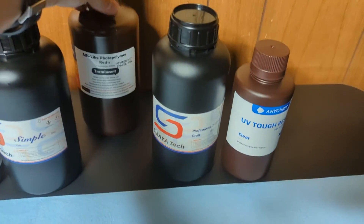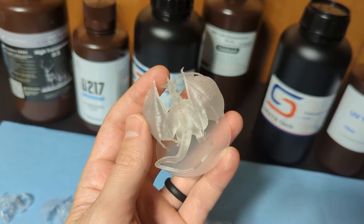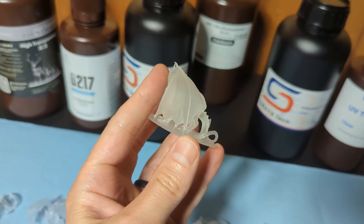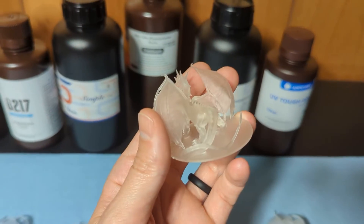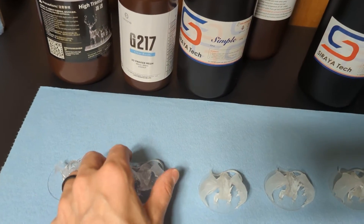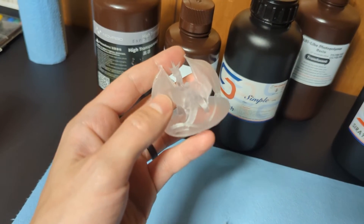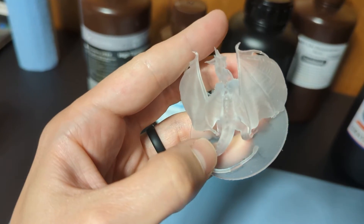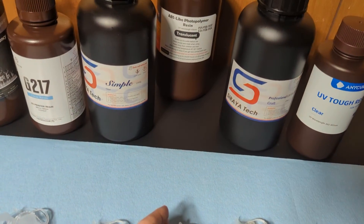So I personally eliminate the Elegoo ABS-like. It also didn't print the contacts of the wings to the legs like the Soraya Tech Simple and Craft did — all of the details, everything is as it should be from the original model. It may be kind of hard to tell in the video, but the little talon portion of the wing does come off of the leg — it should be attached to that. The Nova 3D, Elegoo, and Anycubic resins didn't quite print that as well as they should with the default settings, at least with my machine, so I would have to make some tweaks for those to work correctly. You may have to on your machine as well, but the other resins printed it no problem with the default settings.